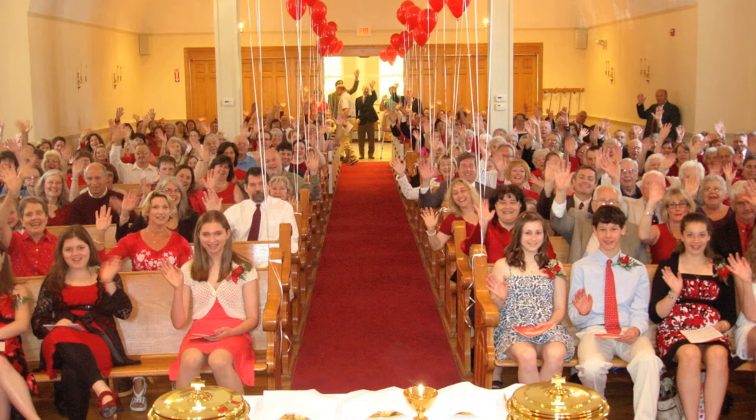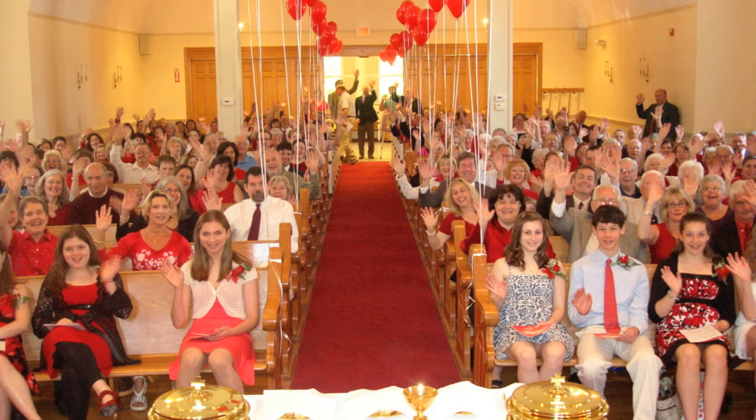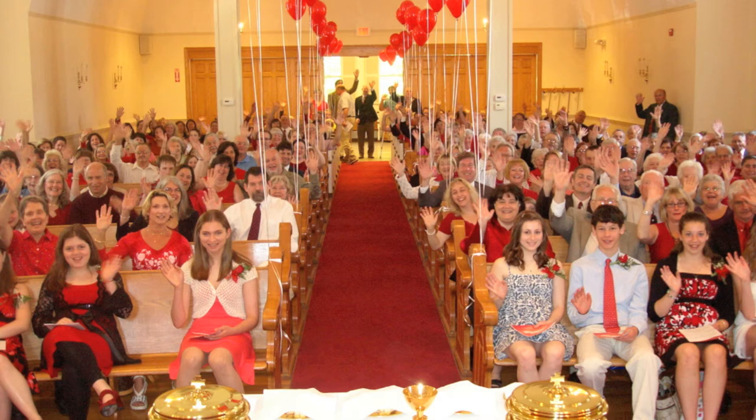Let us pray. Dear God, we thank you for all the things that we can do — for our minds and our hands that can bake and build things, for our ability to sing, whatever the tools are that you have given us. Help us to use them so that we can bring more of Jesus' love into this world. Amen.